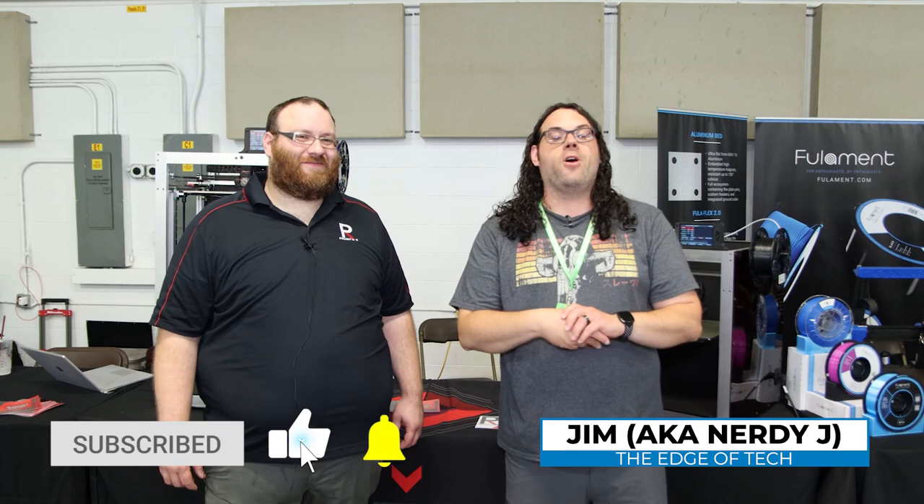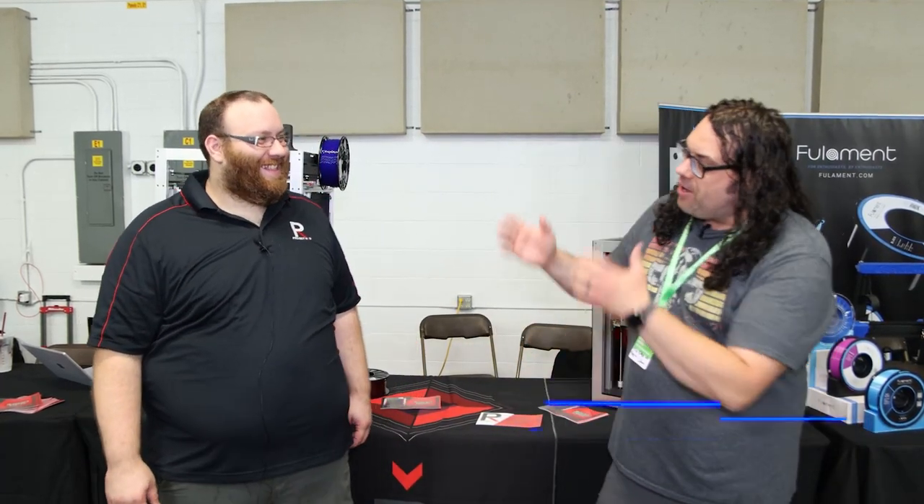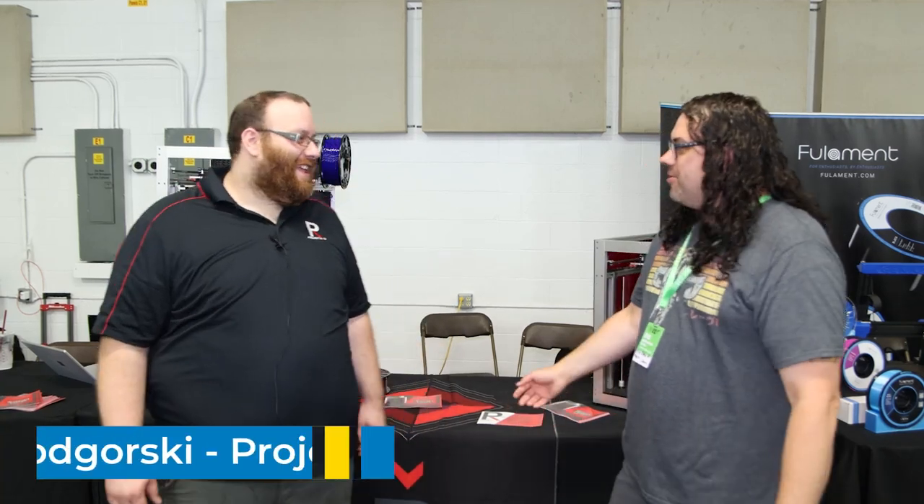Hey everybody, I am at Goshen, Indiana for MRF 2021, and it is hot and humid in this building, but I found Joe from Project R3D. How are you doing, Joe?